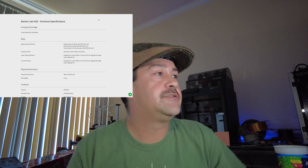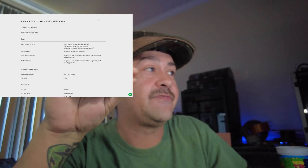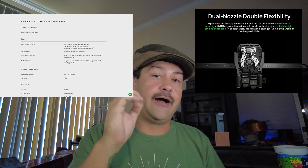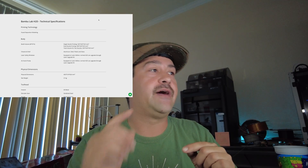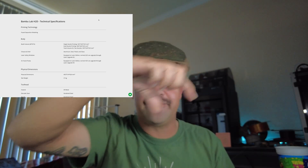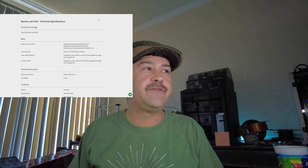The Bambu H2D has a larger build plate. We're going from the 256 cubed to 325 by 320 by 325. You need to pay attention to that because that is for single nozzle printing. This machine is a dual nozzle printer, so when you're dual nozzle printing you're at 300 by 320 by 325. Total volume for two nozzle is 350 by 320 by 325.